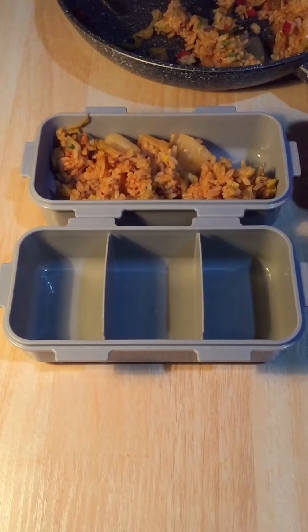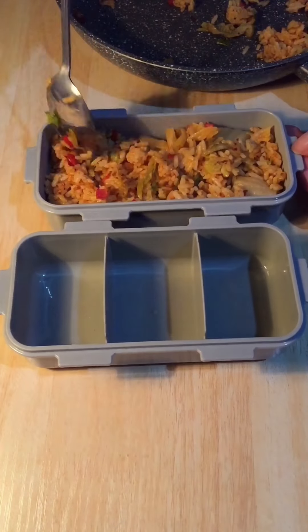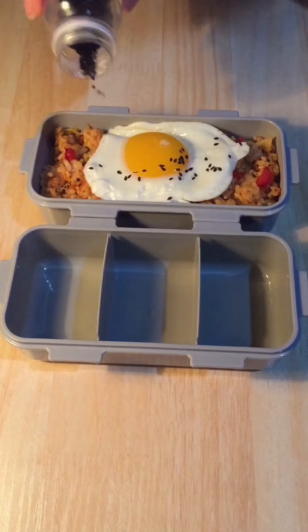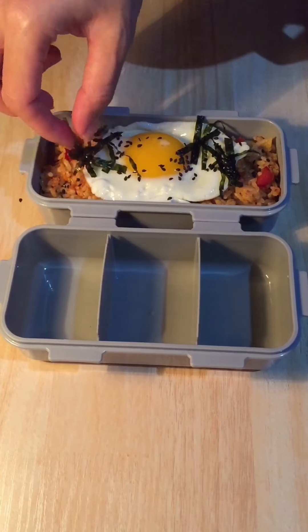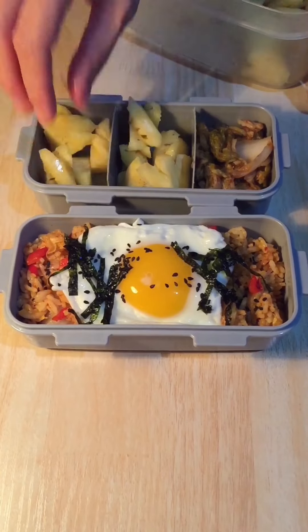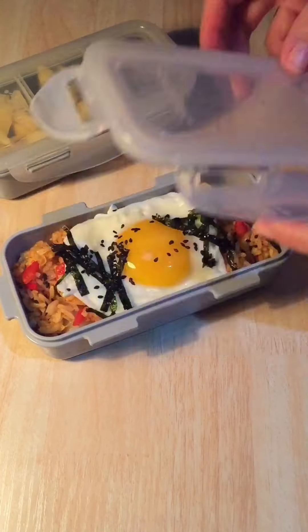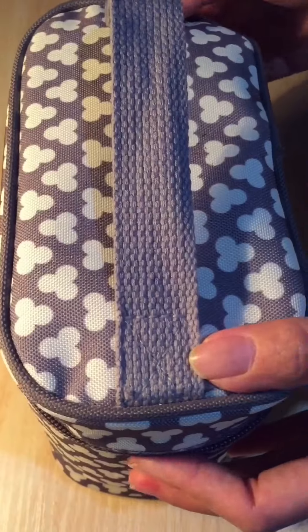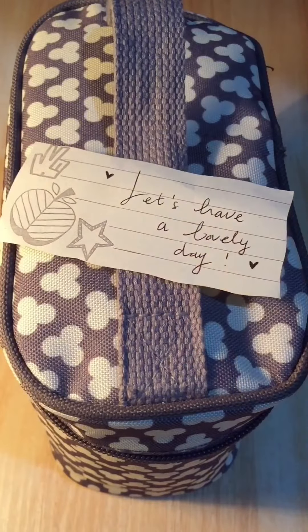Time to pack lunch for myself. For my lunch today, I make meatless kimchi fried rice and I fried one egg. I sprinkle some black sesame seeds and add some roasted seaweed. I pack some kimchi too and the fruit today is pineapple again. By the way, what about you — do you love pineapple just like me? So this is my very simple lunch box for today. Let's enjoy our food and don't forget, have a lovely day!